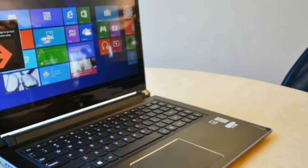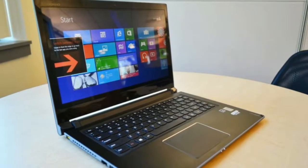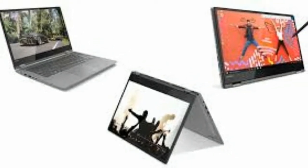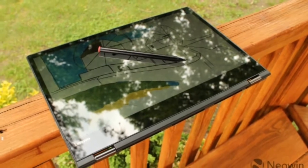Sure, the Lenovo Flex 6 14 isn't as attractive, but if you're just looking for a computer to get some work done, that difference in price is pretty stark.